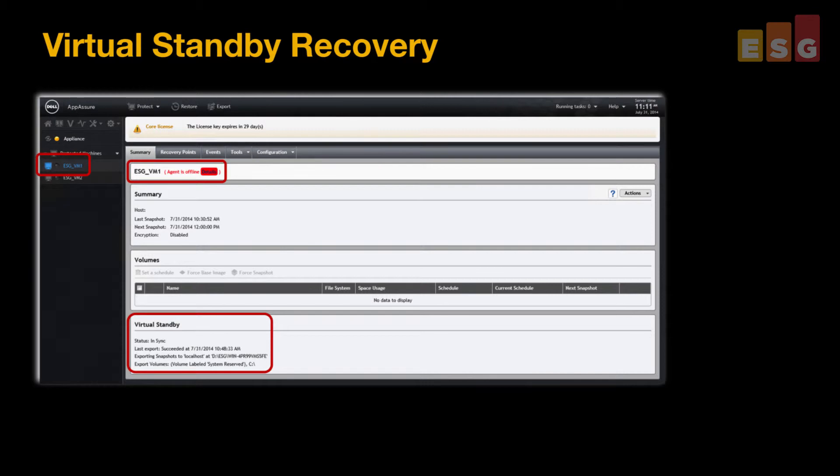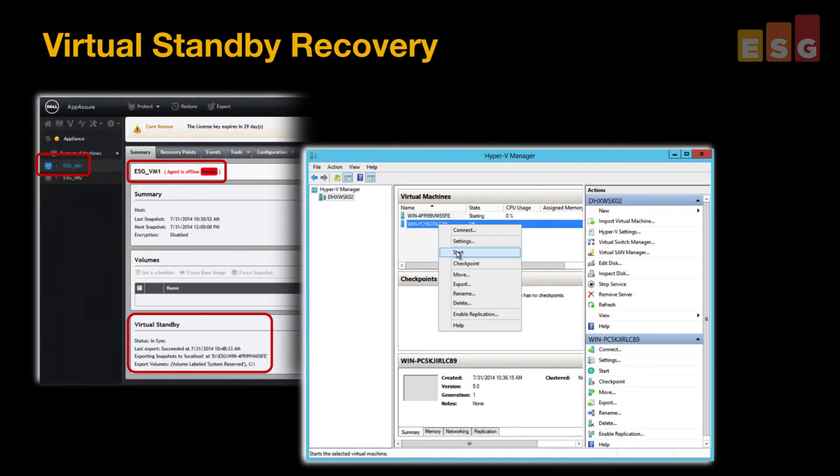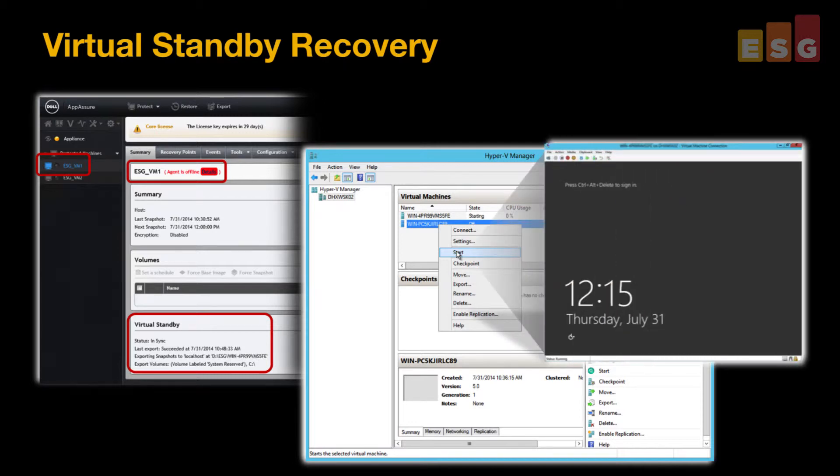For recovery, we first simulated an application server failure. Once the server was down, we simply logged into the appliance and started the virtual standby VM. Within minutes, it was online and accessible, helping to minimize application downtime.